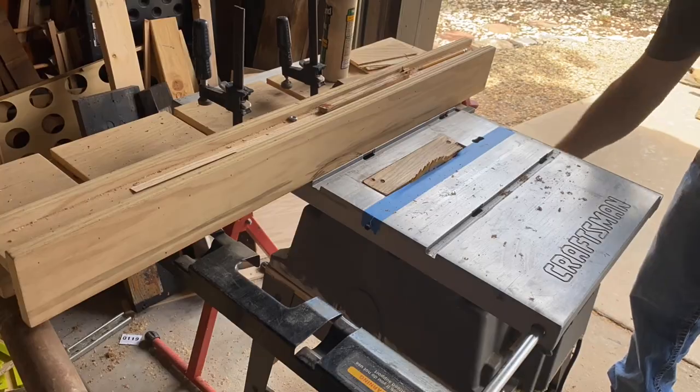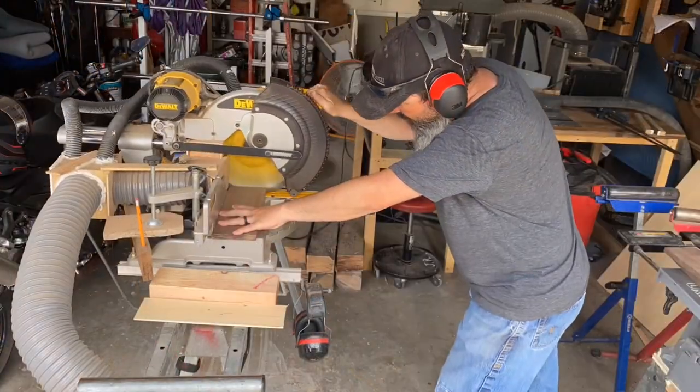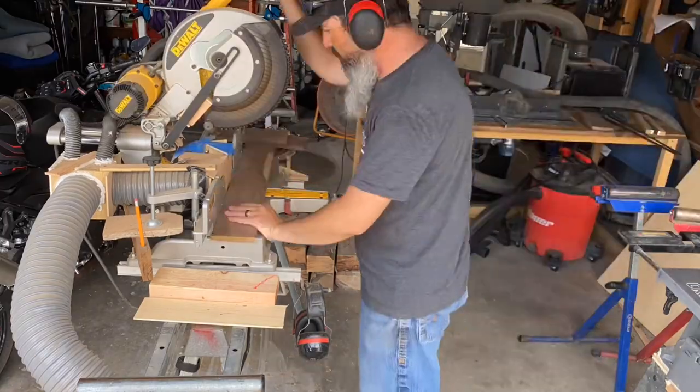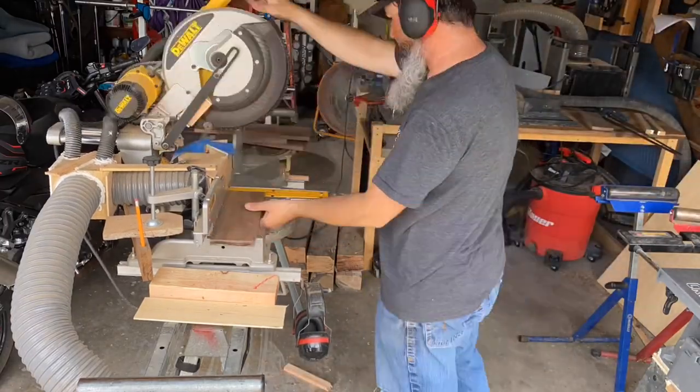Once I'm done with that, I'm going to take all the boards over to the miter saw and cut them to their final length. Eleven and a half inches seems to work really well for these bottle openers.